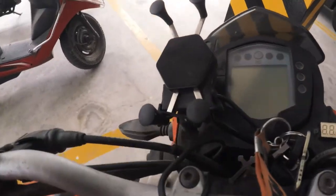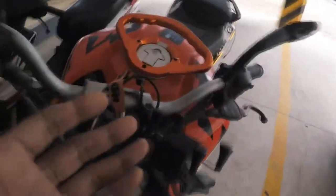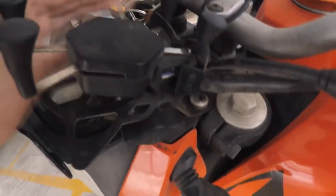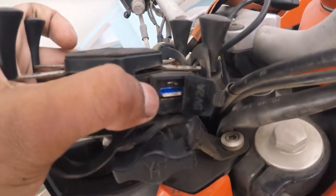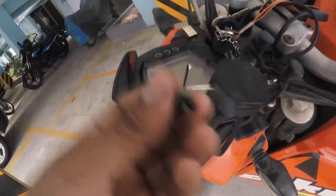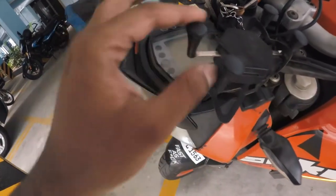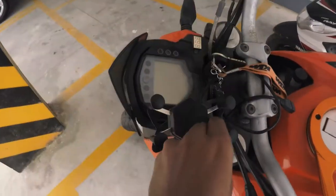This is basically how it looks installed on the bike. I got this one year ago, so as you can see this is the current state of the insides, and that's the rubber gasket — I haven't lost the gasket till now but I have lost two or three of the rubber holders, so I had to use the spares, and that's probably my last set remaining right now.